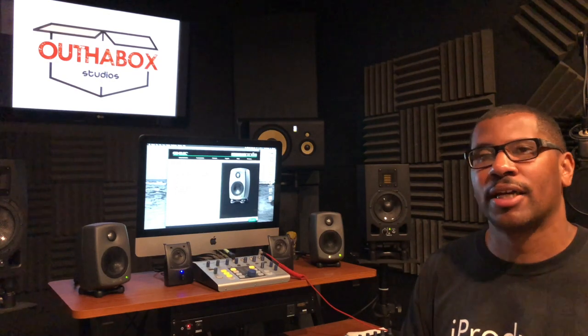Back to the Genelec 8010As — Genelec as a company is a studio monitor manufacturer who've been around since the late 70s, early 80s. They were really one of the first high-end boutique monitor brands out there. They kind of set the standard for studio monitors in a lot of ways, with the 8000 series being a key part of that legacy.